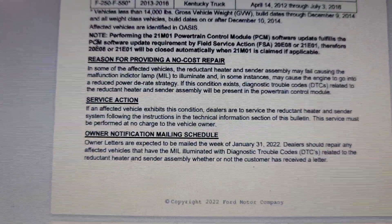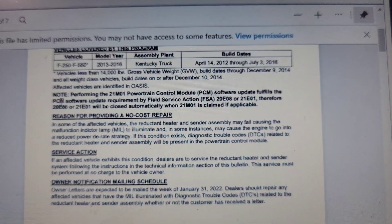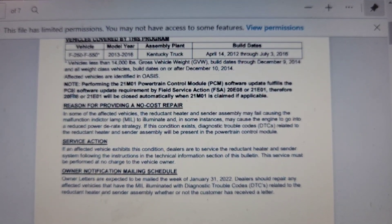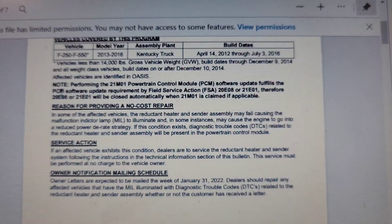On some of the affected vehicles, the reductant heater and sensor assembly may fail, causing the malfunction indicator lamp to illuminate. In some instances it may cause the engine to go into a reduced power derate strategy. If this condition exists, diagnostic trouble codes related to the reductant heater and sensor assembly will be present in the powertrain control module.